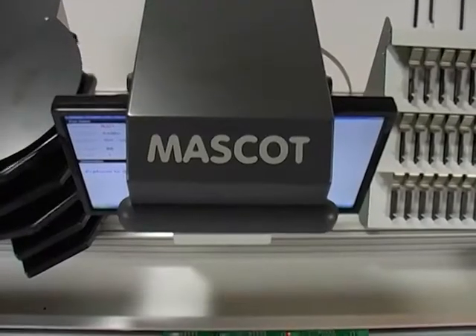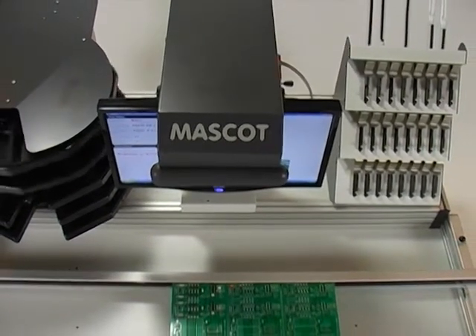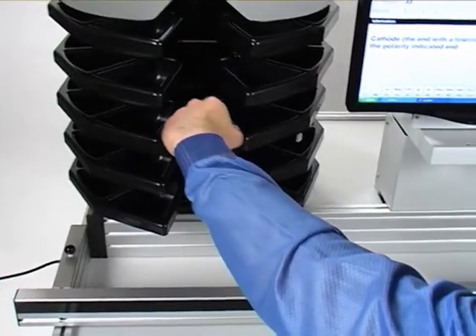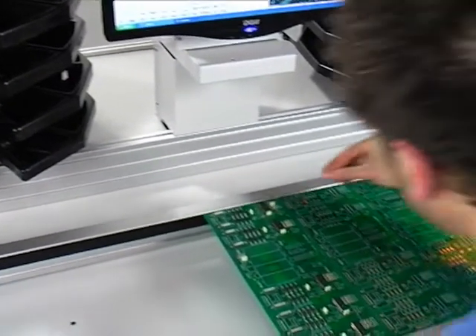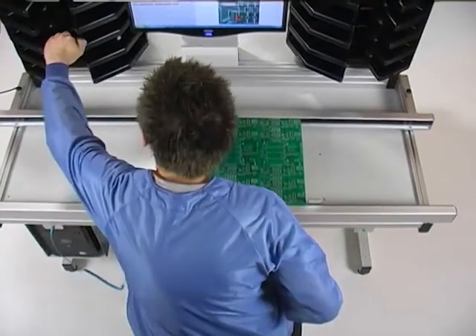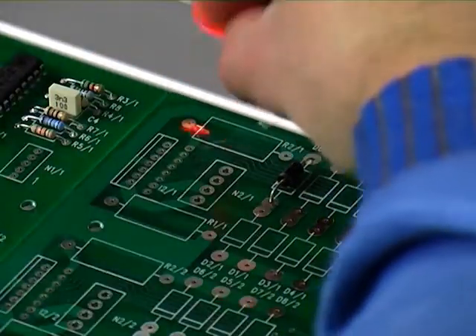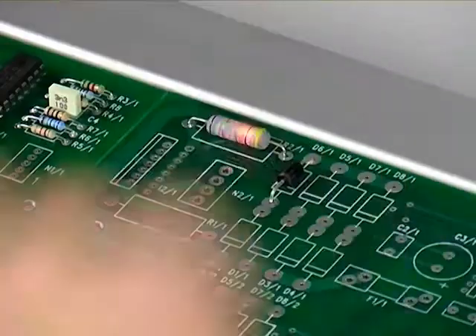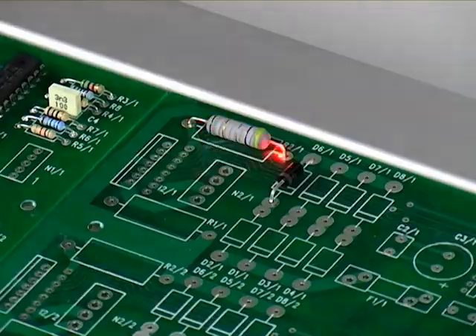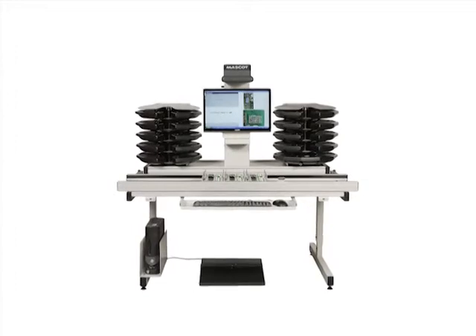Mascot ensures that the right component is placed in the right position with the right orientation, ensuring that each step is right first time. Mascot minimizes PCB assembly time and significantly improves quality for through-hole and odd-form insertion, inspection, and rework. Our customers typically report a 66% improvement in quality with Mascot.